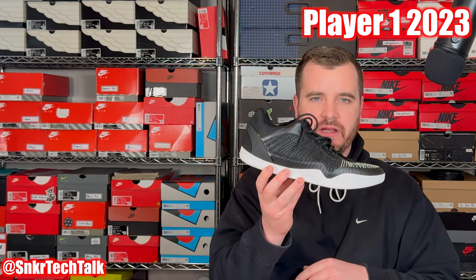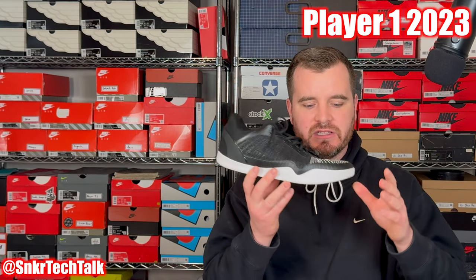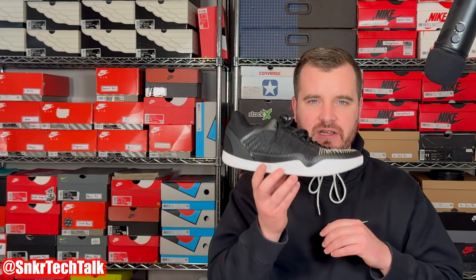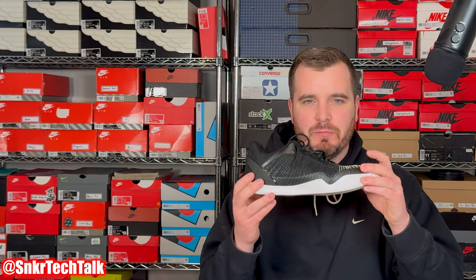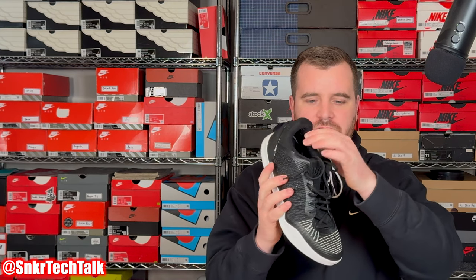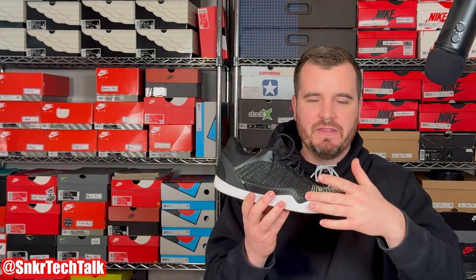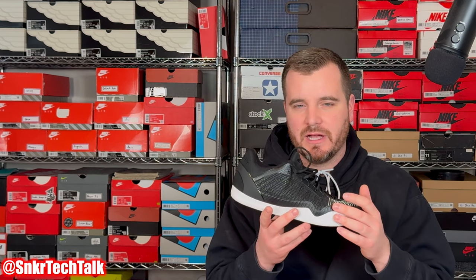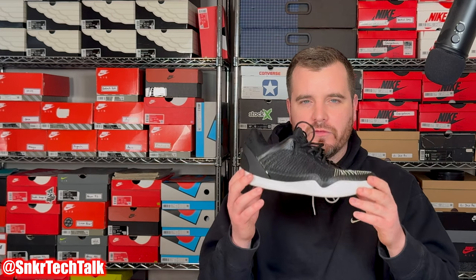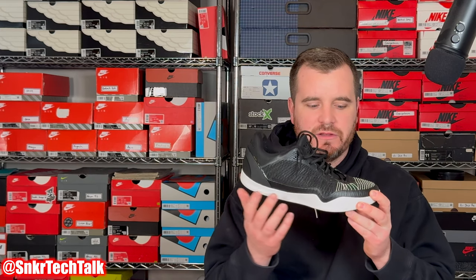The next shoe I tried was the Player One 2023 in this black and white colorway. It's more or less the same as the Player One 2022, but in this model they beefed up some things — especially at the back of the shoe as far as padding goes. The tongue was a little bit thicker, and they did away with that pinch point on the lateral side. I don't know what they changed, but I never had that pinching issue with this one.